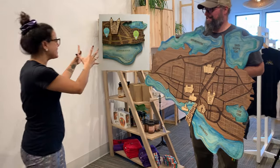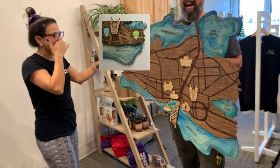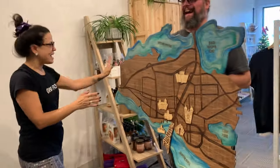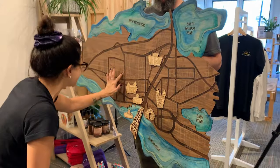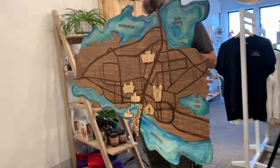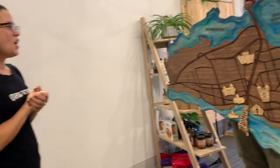Oh my gosh, look at it — it's like the little one, but bigger. It's the exact thing. The pictures, the drawings, everything was executed. That's a good thing — best kind of surprise.